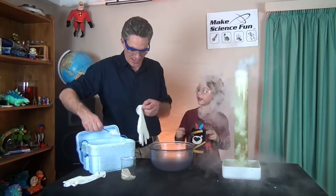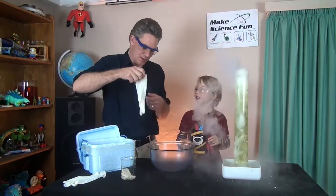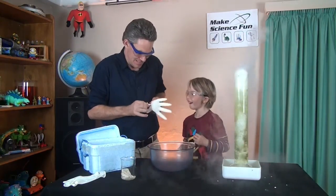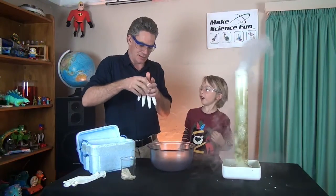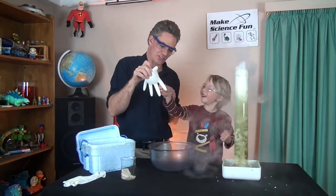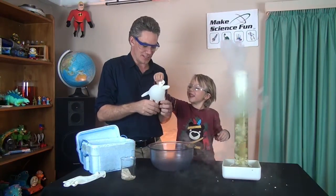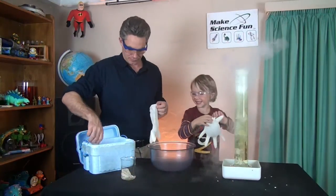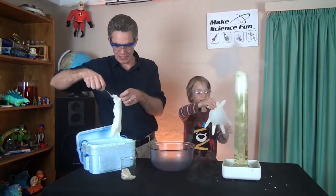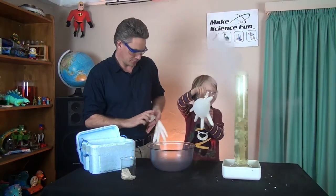I'm going to put some dry ice in this glove. Don't blow it up. Don't blow it up — you don't feel it. Can you touch it? I'll hold it. You can touch that. You can feel the fingers, you can feel how cold it is. Isn't the dry ice cold? Can I hold this? Yeah you can hold that. What's the glove doing Sam? Is it changing? No! You sure it's not getting bigger?